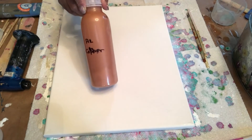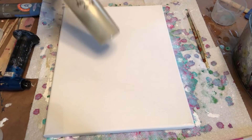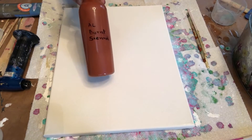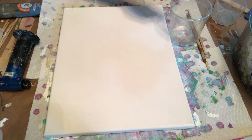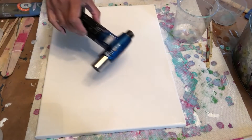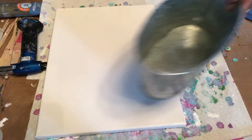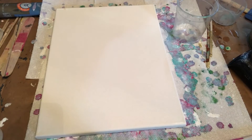The paints I'm using are copper, gold, and burnt sienna. I also have a cup to mix paint, a torch, and water. All paints are mixed with one part paint and three parts floetrol — no silicone.